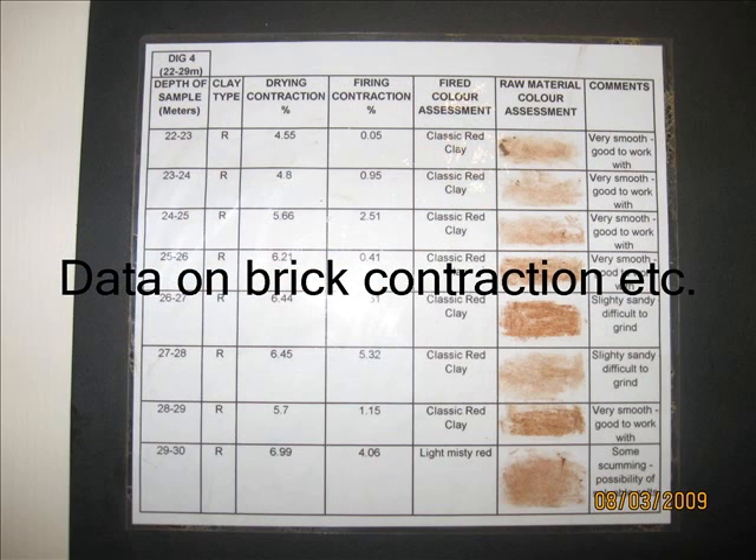The bricks also contract quite a lot once they are put in the kiln, and so they have the contraction amount on a big chart so they know exactly how much each type of clay contracts.